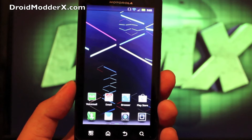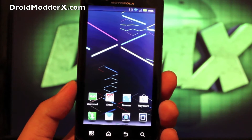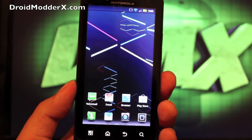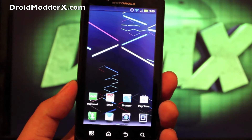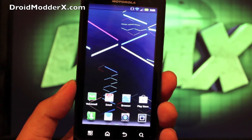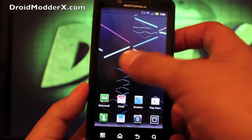Hey guys, welcome to the DMX show. Today I'm going to show you how to install the new Jellybean boot animation on any Android device. This does require root access, and you'll also need the Root Explorer application — it's about five dollars on the market. This will be for you guys that are not even on Ice Cream Sandwich yet, or maybe you're on Ice Cream Sandwich and just got there, like you Razr folks.